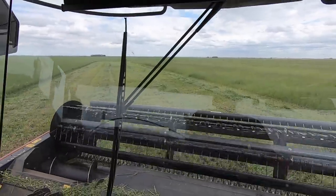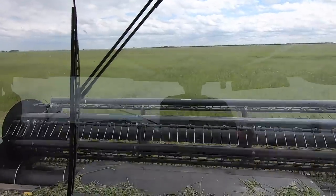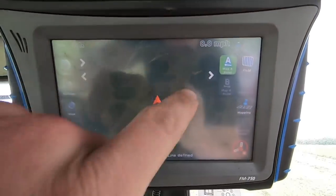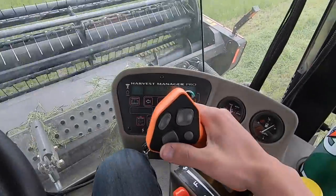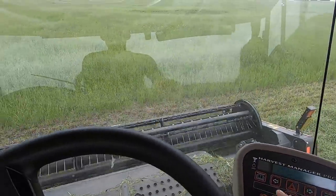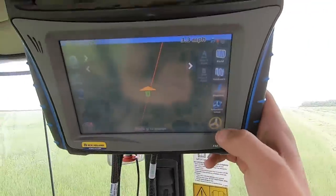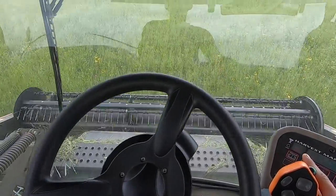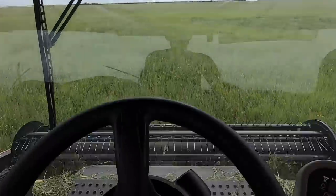I've got my four headlands done — four rounds around the entire field. Now I'm going to start going perfectly north-south. It's got the GPS auto-steer in here, so I just got to make the A-B line. I'll drop my header down again, start driving along, click this yellow steering wheel and it'll steer itself and keep me going perfectly straight down the field.